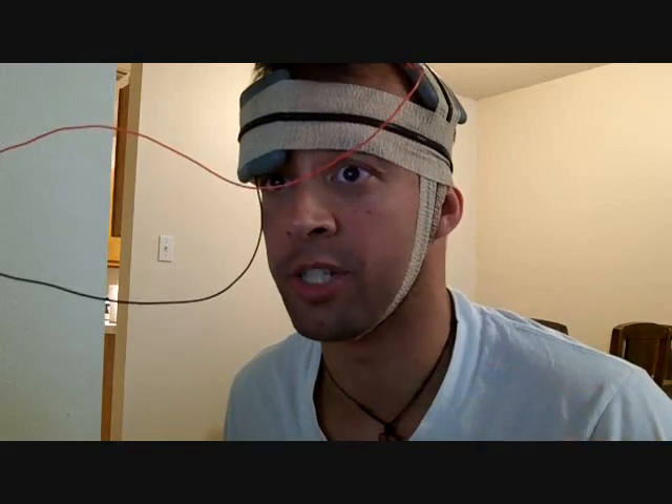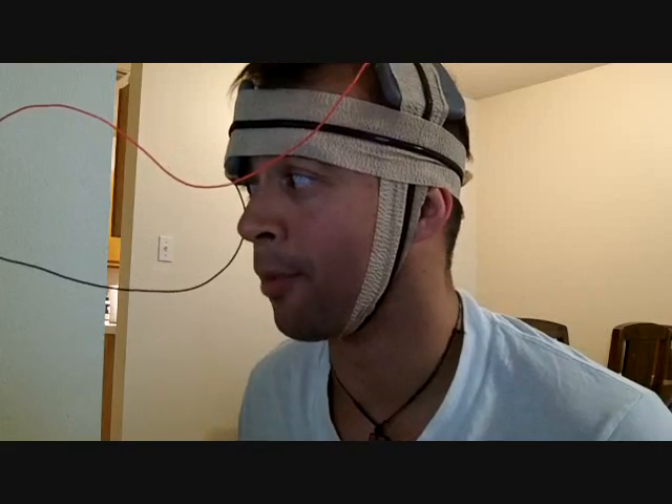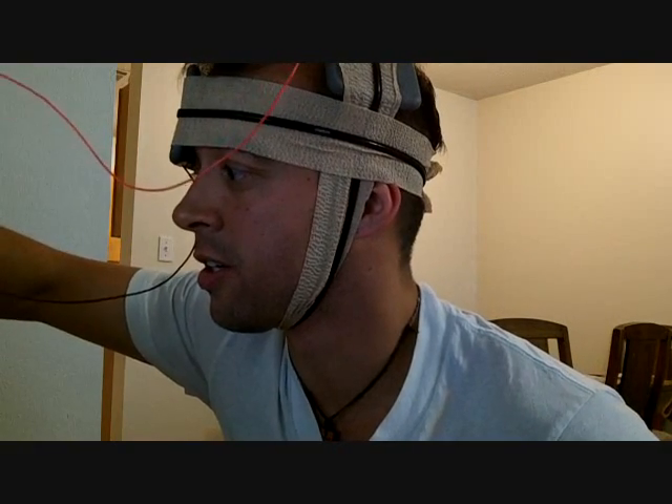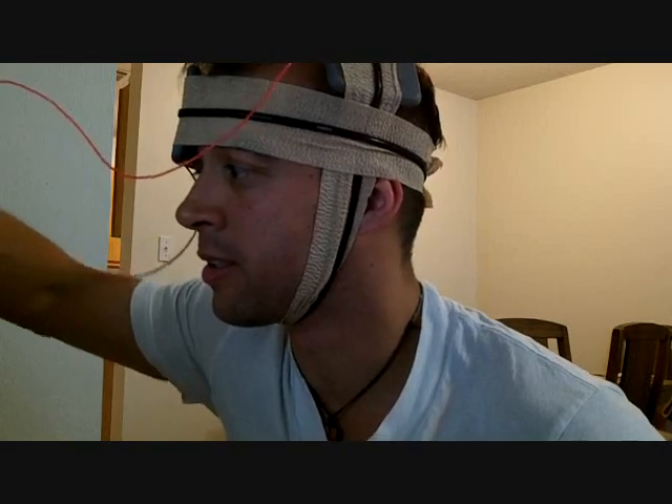I turned it on this time and the phosphene was still there but it wasn't as significant, which leads me to believe that I'm at least closer to the area I'm supposed to be. Now I'm about to play some brain games — everything is secure and it's time to do this.